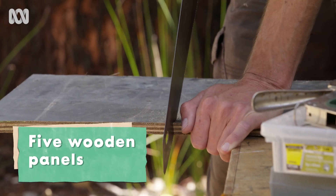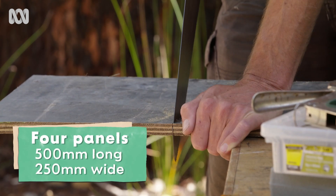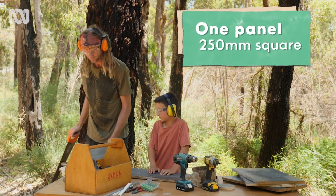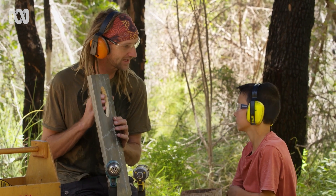For this nest box, we're going to need five wooden panels. Four of them are going to be 500 millimetres long and 250 millimetres wide. We're going to need a smaller one for the base, which is 250 millimetres square. I've used a hole saw to cut a nice round hole in the entrance so the animals can get in.